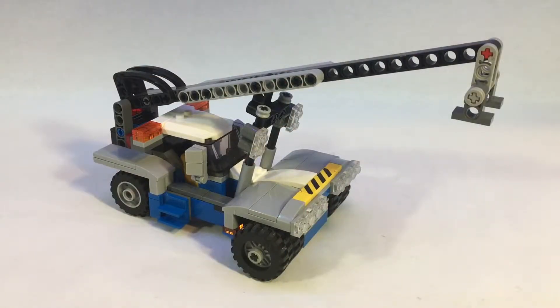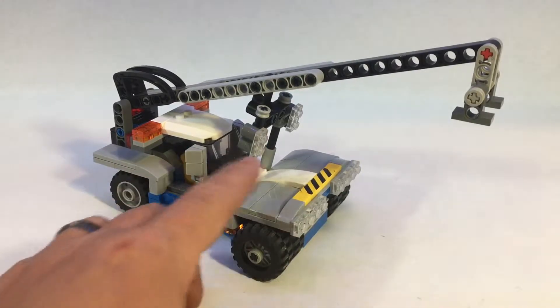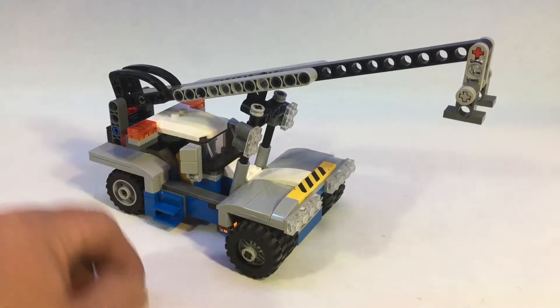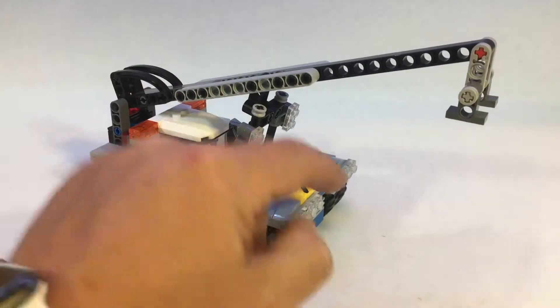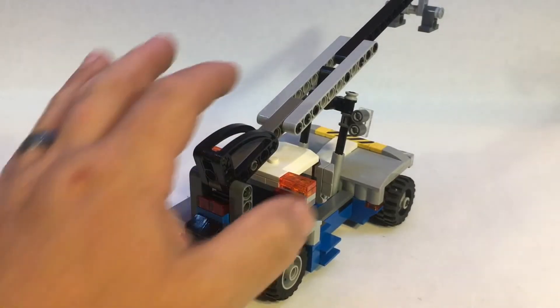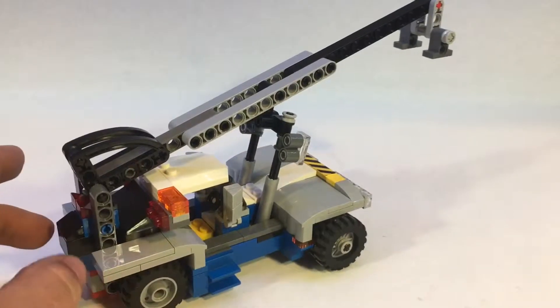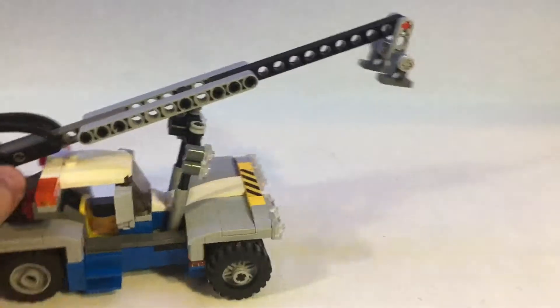Hey everybody, this is Andrew from JNA Bricks and today we're back with another custom — kind of a custom but kind of not, because it's based off an actual set, number 7992, which is the Container Stacker. The bottom part is largely based on that. Anything I had to change was the fenders because I didn't have the actual pieces, and then we added extra lights to the front and back. The actual lift part itself is different — I didn't have the piece that this would slide into, so I just kind of worked around it and came up with this version.